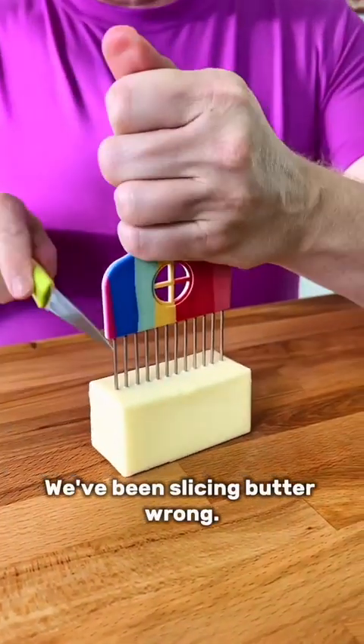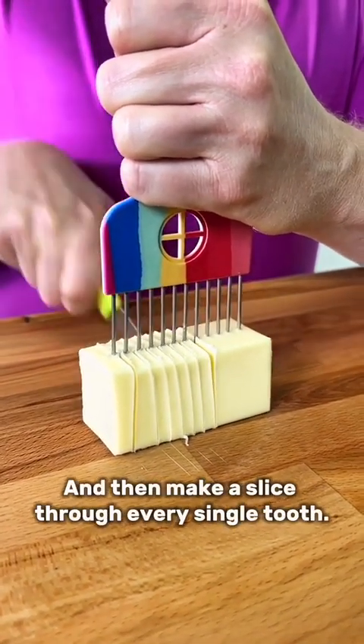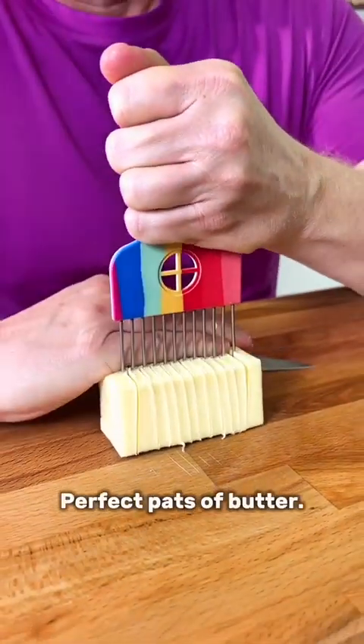We've been slicing butter wrong. Take your hair comb, press it firmly down into the stick of butter, and then make a slice through every single tooth. Perfect pats of butter.